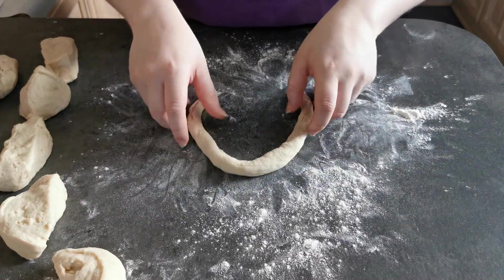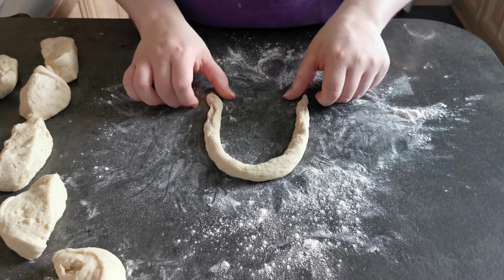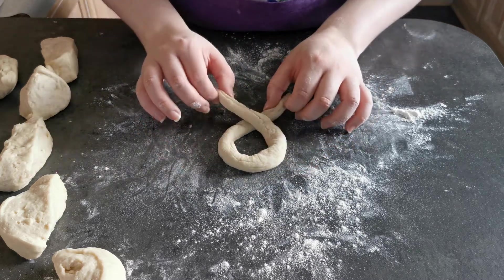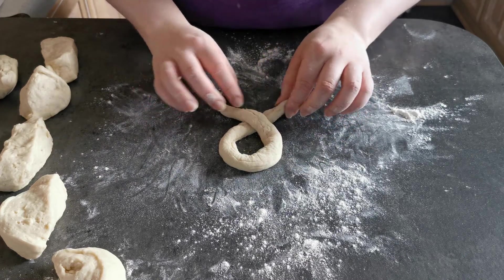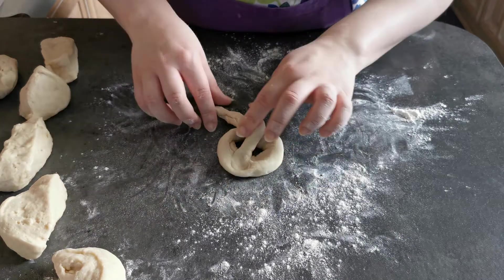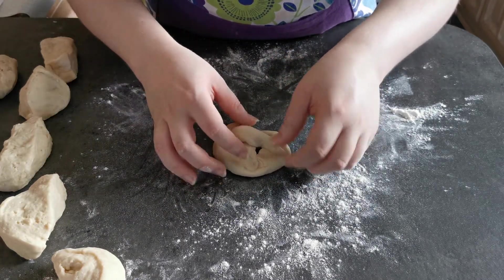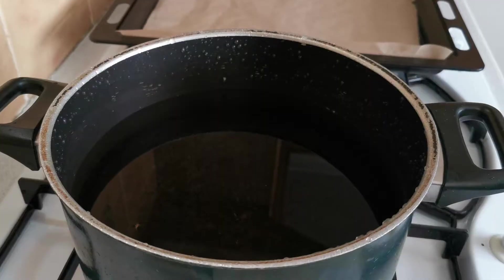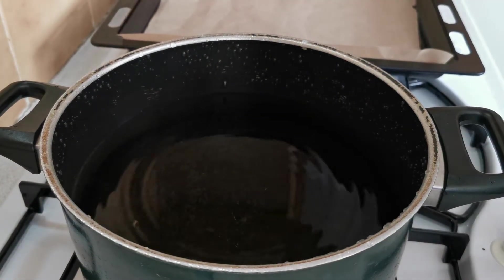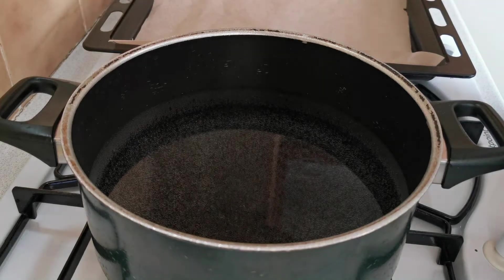You make a U-shape like this, you cross your two halves and press on the other side.